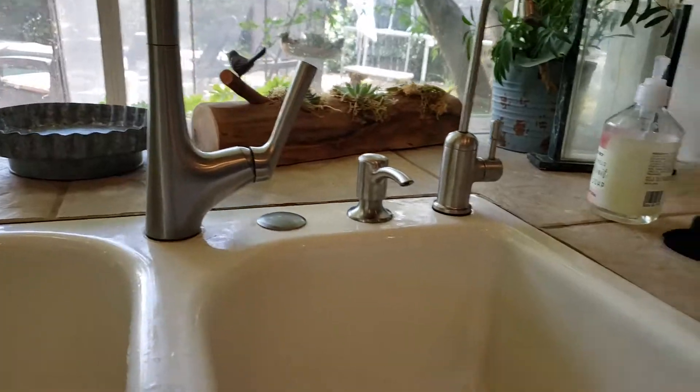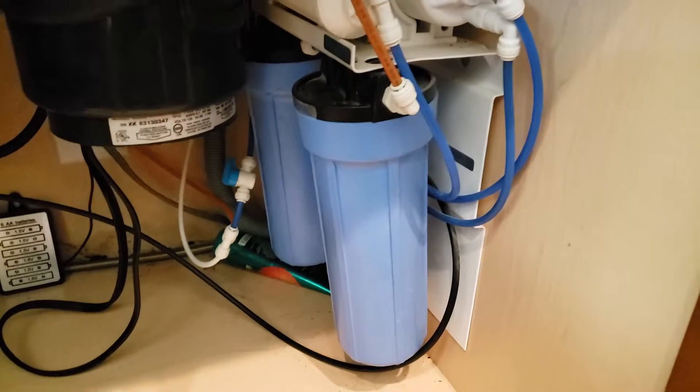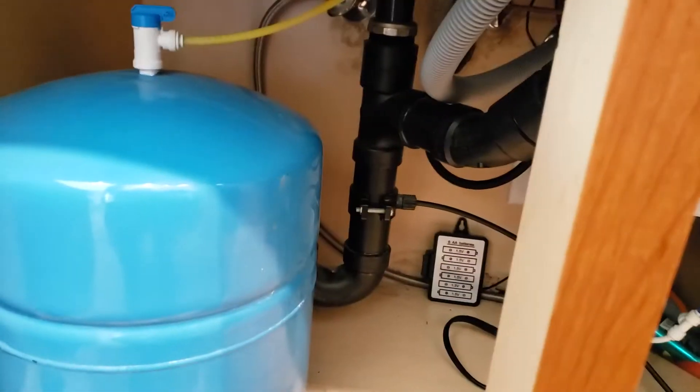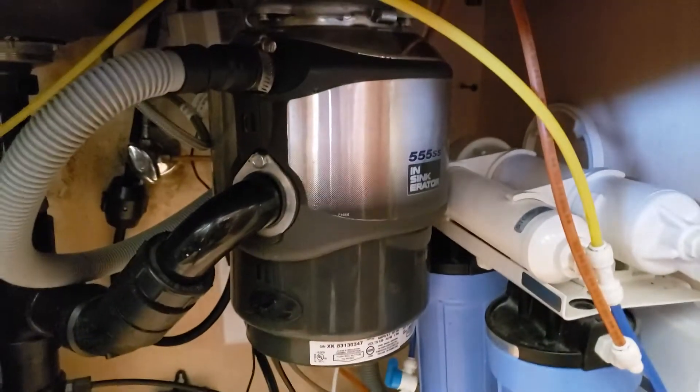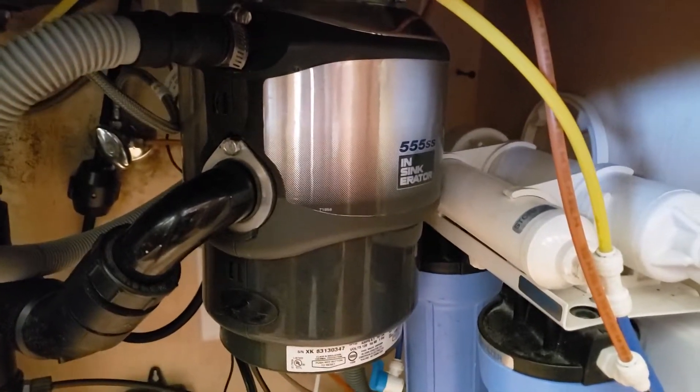There's quite a bit going on here — they've got some filtration, an RO system down here, which has really closed up the cabinet space. The waistline comes in over there and the arm is extended over to here, so there's no way to really get in. To install things, we just had to drop the garbage disposal — it makes the most sense. We didn't have to move the filtration, which is great.